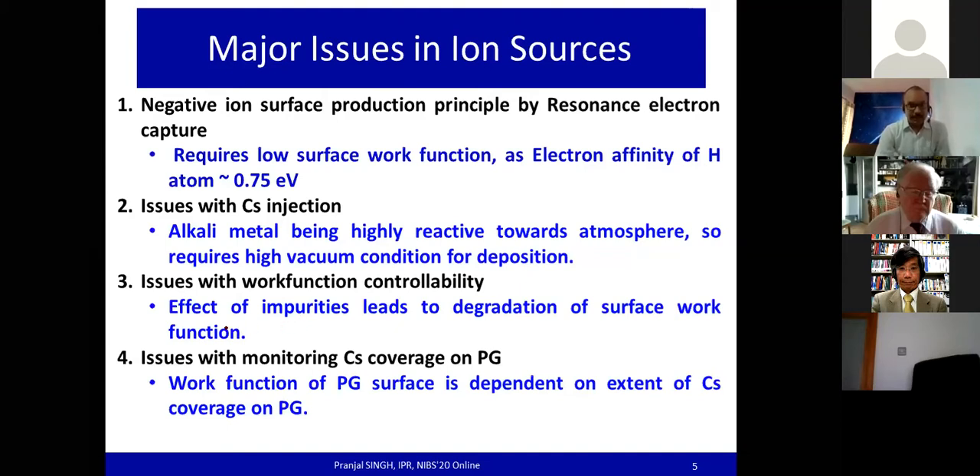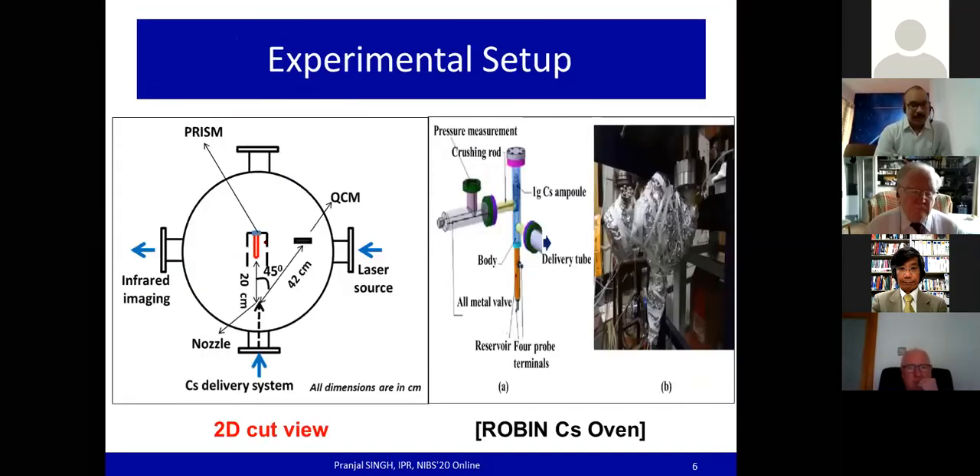The experimental setup primarily consists of a centrally located probe with respect to the nozzle head of the cesium delivery system. There is a quartz crystal microbalance (QCM) to measure the cesium flux and simultaneously benchmark the measurement of the probe. The same probe, which we call PRISM, is used for the measurement of work function based on the principles of the photoelectric effect, so we require a light source system.